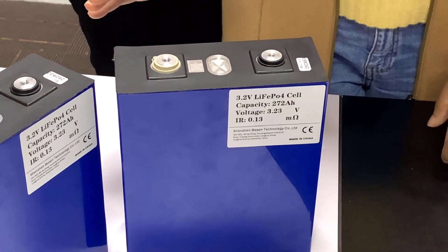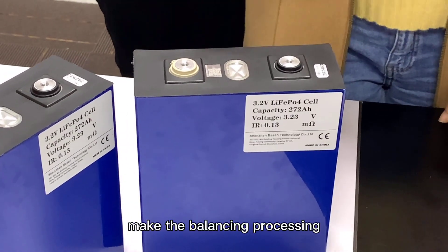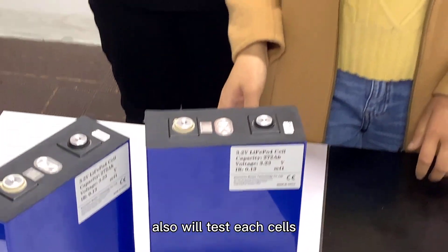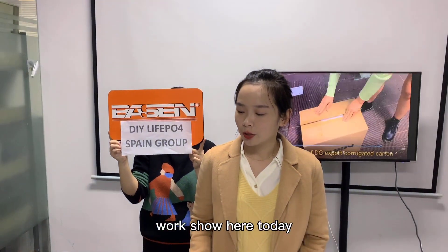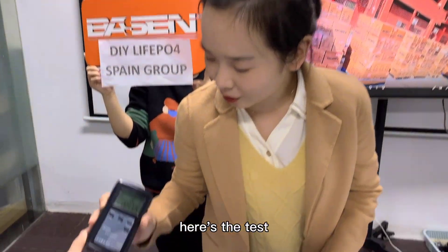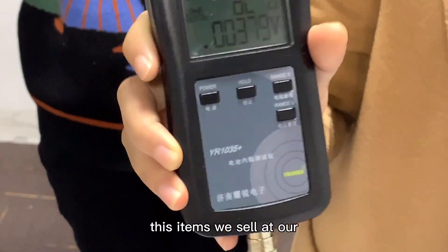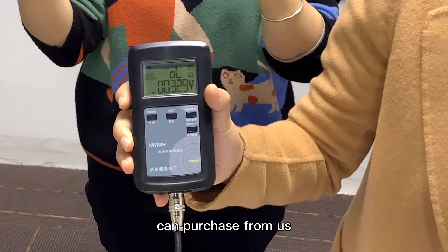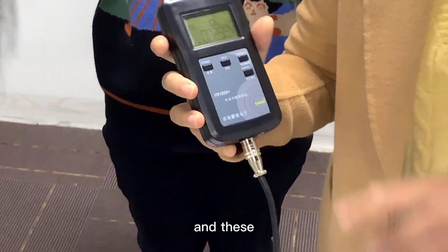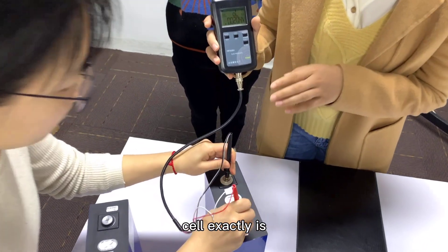For every cell before sending out, we will perform balancing processing and test each cell when packaged. We will demonstrate the testing process here today. Here are the testing meters — they are from Yaori. We also sell these items on Alibaba.com; if you need them, you can purchase from us. These meters show the voltage and internal resistance of each cell.